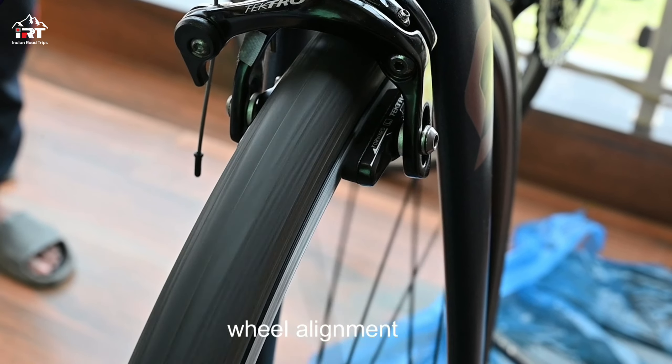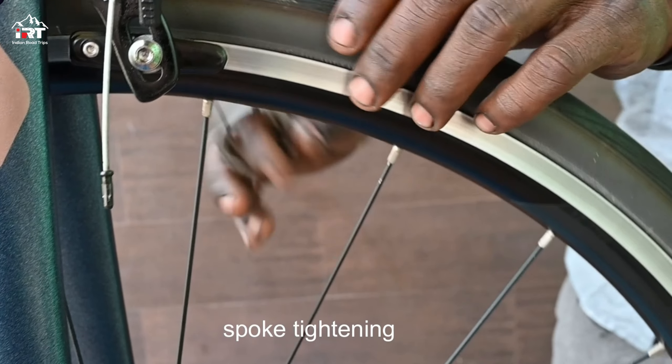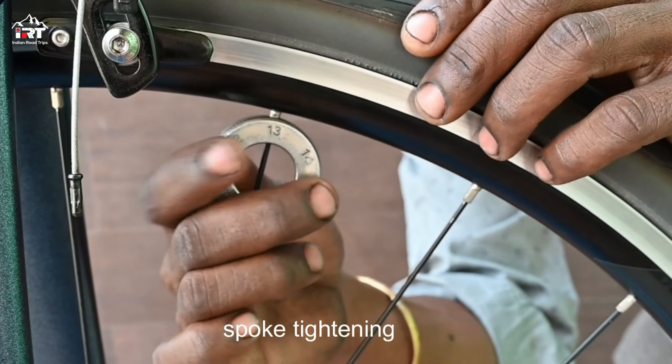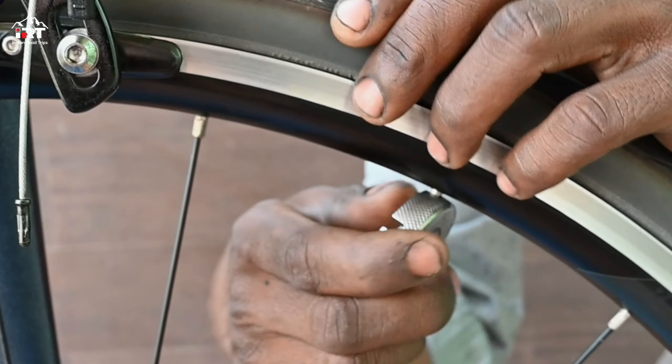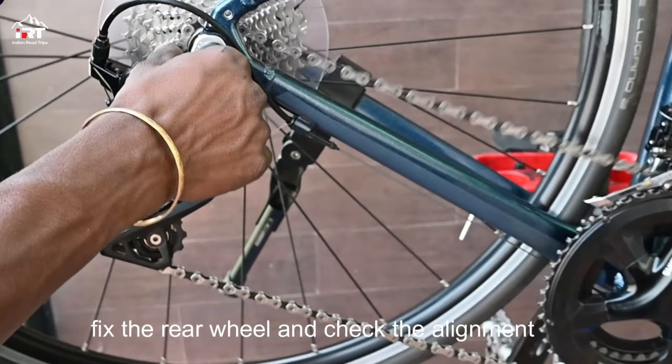Fix the front wheel and check if the wheel needs alignment and if it needs spoke tightening. Fix the rear wheel and check for the alignment again.